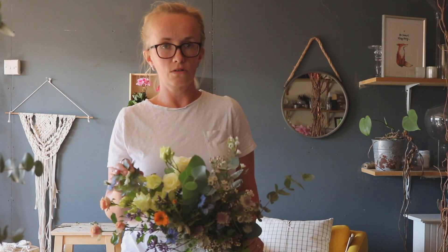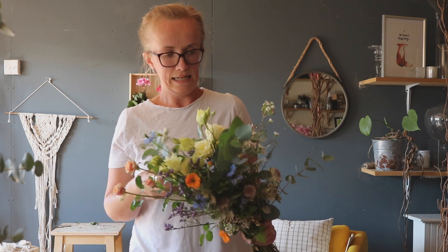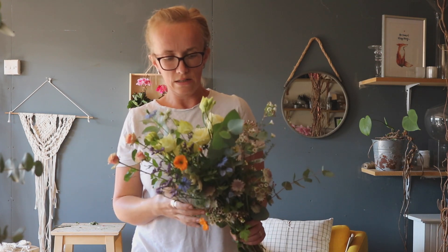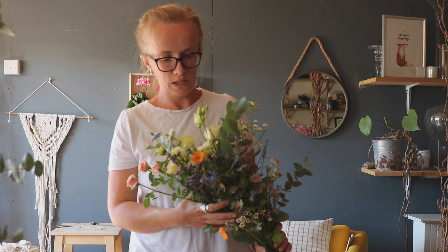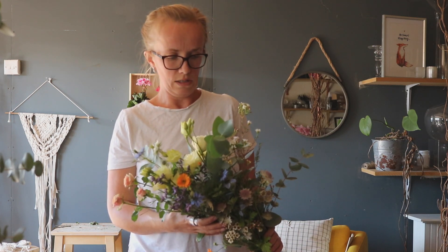Essentially I'm going to be teaching you via Zoom how to make a hand tie. You will get a lovely selection of blooms delivered to your door, and then you and I can spend time on Zoom working through the mechanics of how to create a hand tie. We'll learn about spiralling the stems, how to arrange them, what types of flowers to use, and how to look after the flowers.